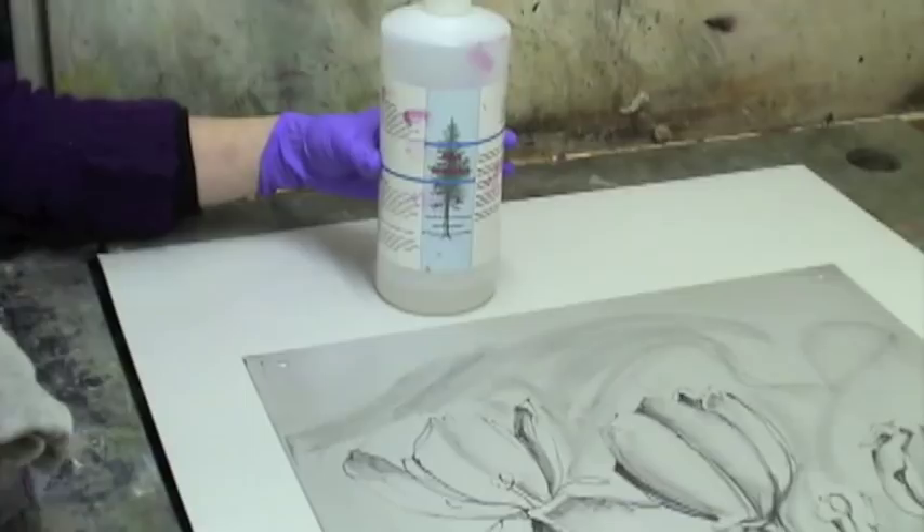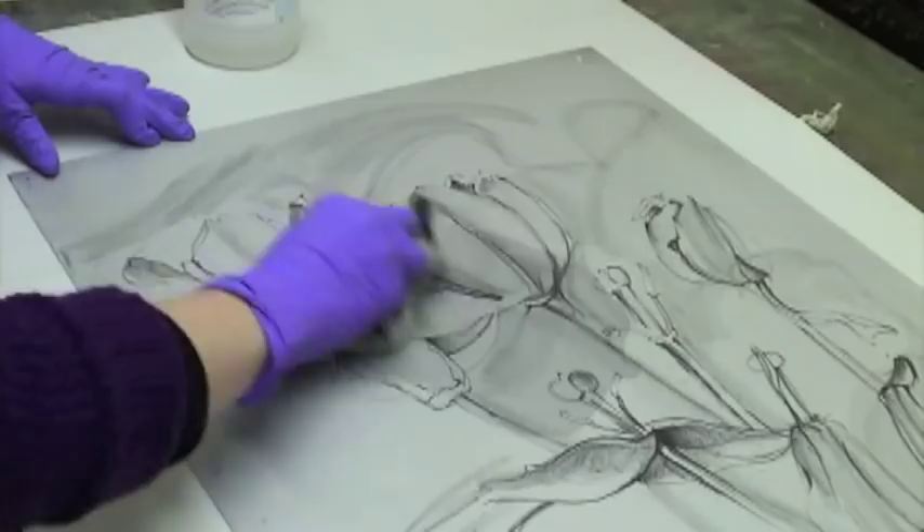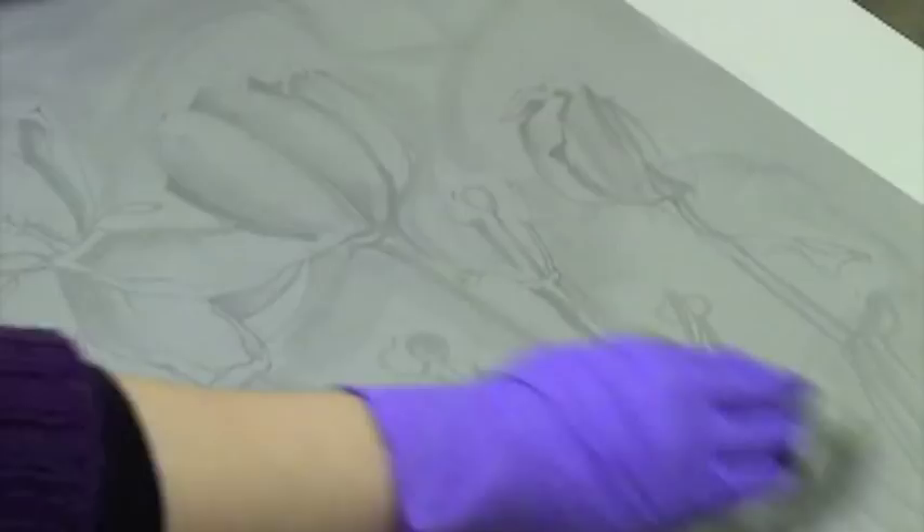Hi, I'm Laura Bennett and I'm going to show you how to renew and reuse this Sentry plate which has already been printed. The first step is to remove the old ink using Bio Salute and a rag or paper towels. Let the Bio Salute sit on the plate for a few minutes before thoroughly rubbing it.